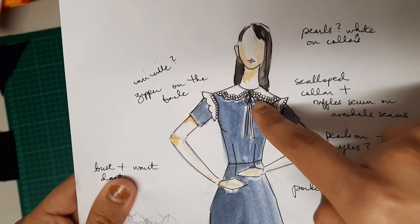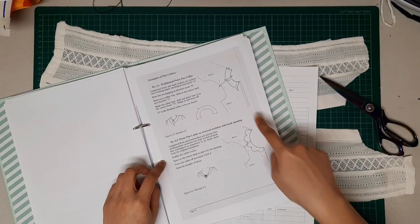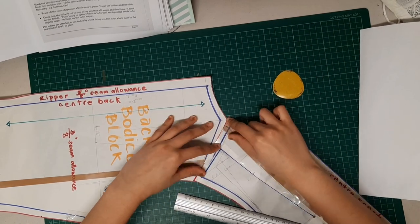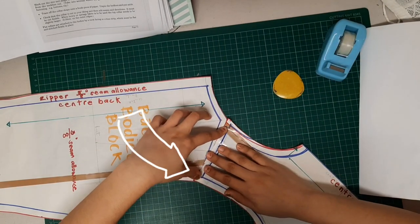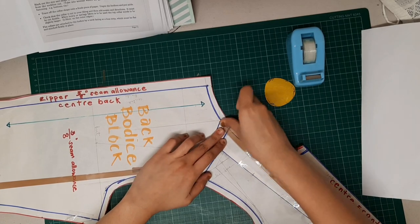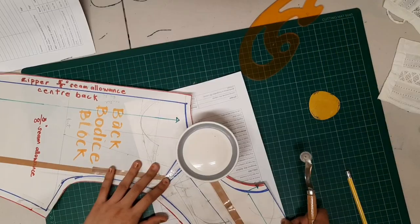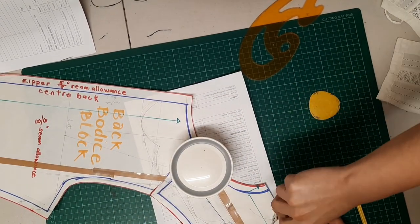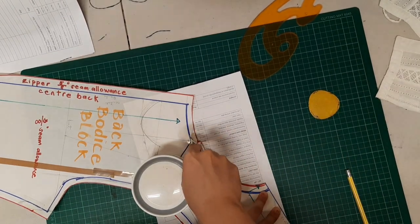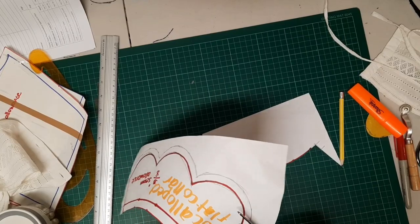Moving on to the scalloped collar — I first removed the buttons and saved them for future projects. According to my pattern making book, a flat collar is made by taping the back bodice block and front bodice block together at the neckhole, overlapping 1.5 centimeters on the armhole (1.5 cm is standard for adults; 1 cm for kids). I sketched out where I want the scallops and how big, then used a tracing wheel with paper underneath to trace the scalloped collar, including seam allowances.